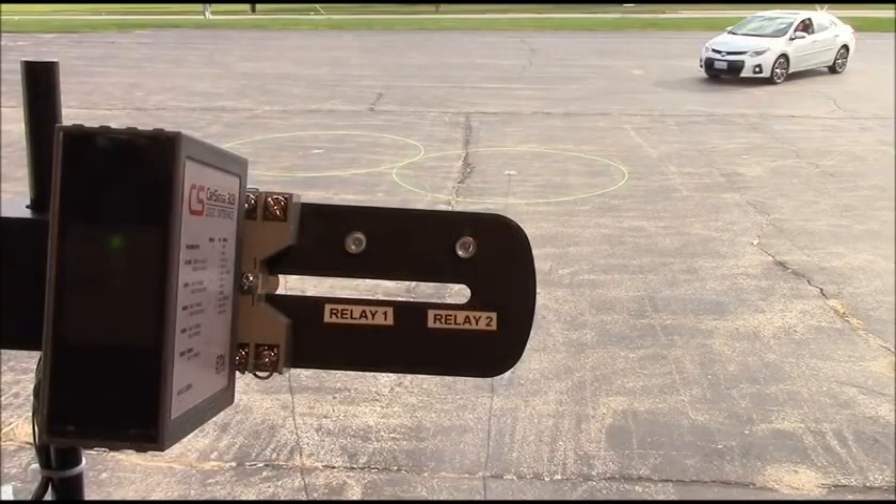The CarSense 303 direct burial or flat pack magnetoresistive sensor provides a five foot by five foot sensing area and can replace a loop of similar size.